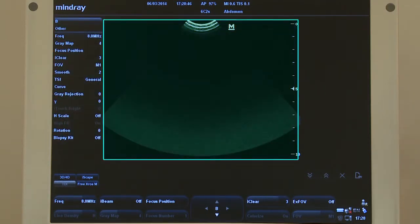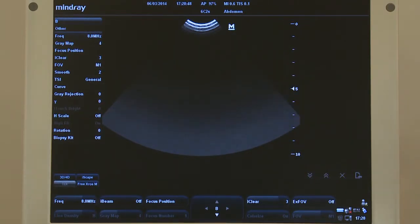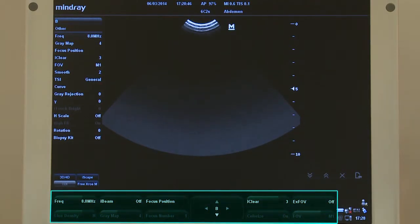The screen is also divided into different sections: menu, image display area, coordinate axis, focus position, probe indicator M, and image parameter.